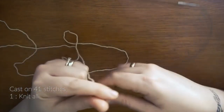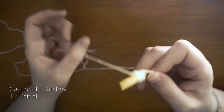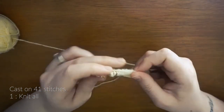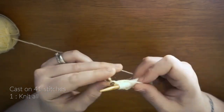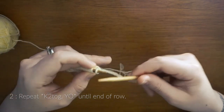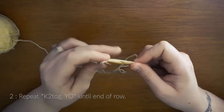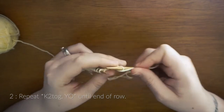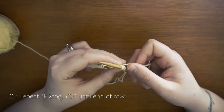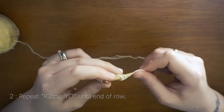To start this you need to cast on 41 stitches and knit your first row as just normal knit stitch. Row 2 is to knit two stitches together and then make one yarn over. So you want to knit two together like so, and then bring your yarn around before knitting your next two stitches together. This is decreasing two stitches to one and then increasing nothing to another one stitch. You want to repeat this for the whole of this row.